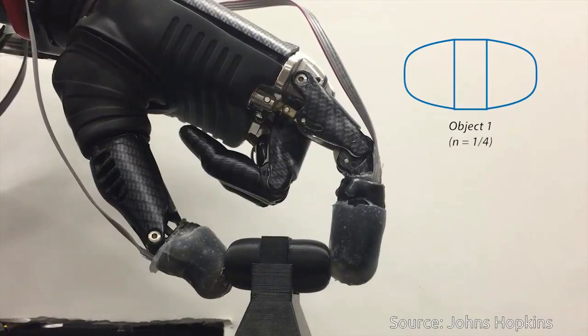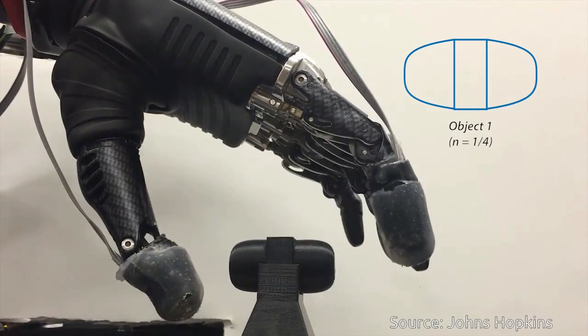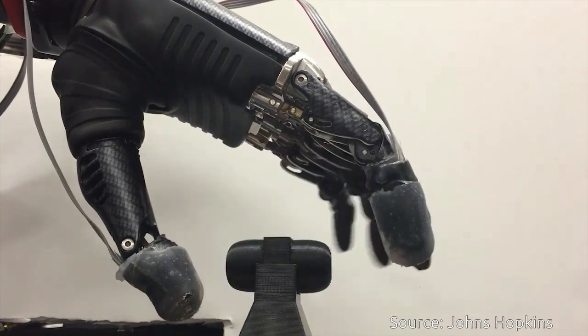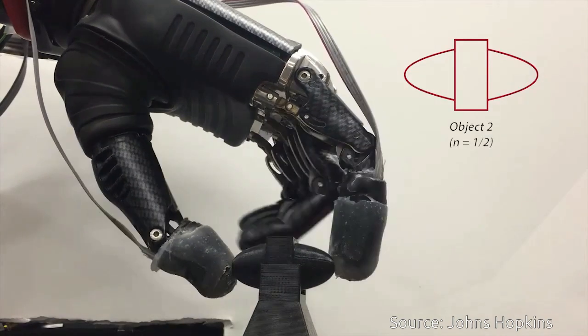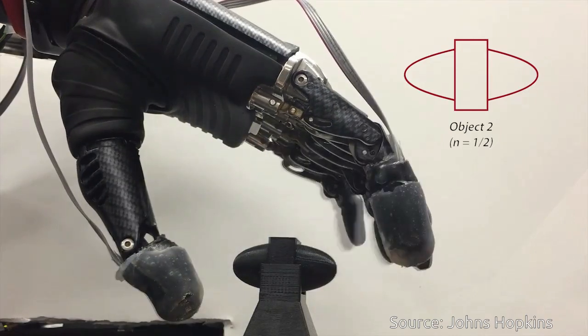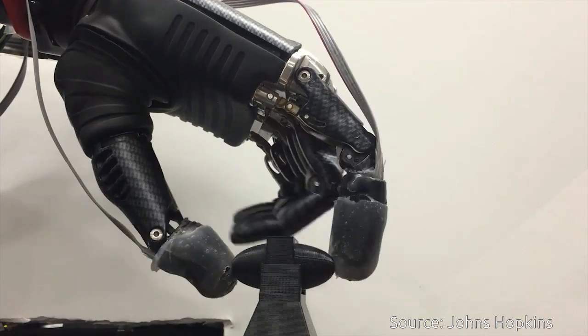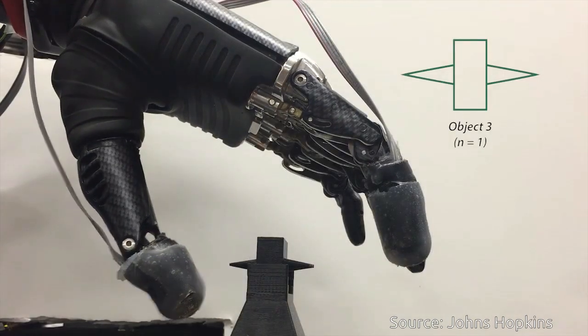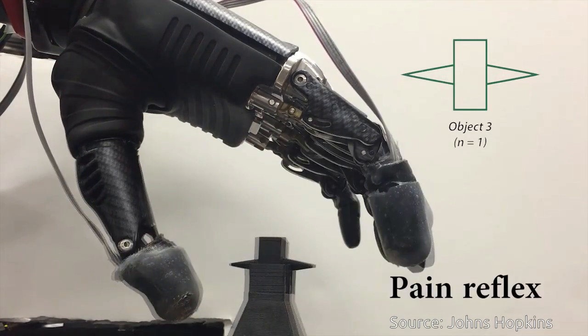Amputees often experience the sensation of a phantom limb, a feeling that a missing body part is still there. That sensory illusion is closer to becoming a reality, thanks to a team of engineers at Johns Hopkins University that has created an electronic skin.